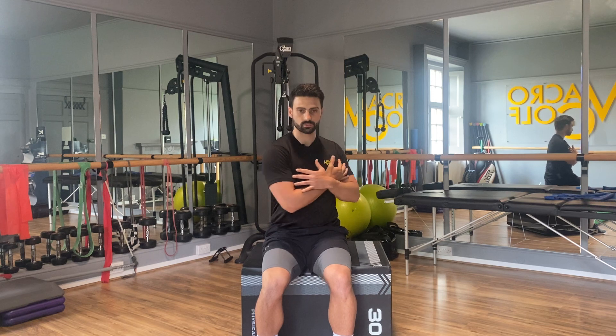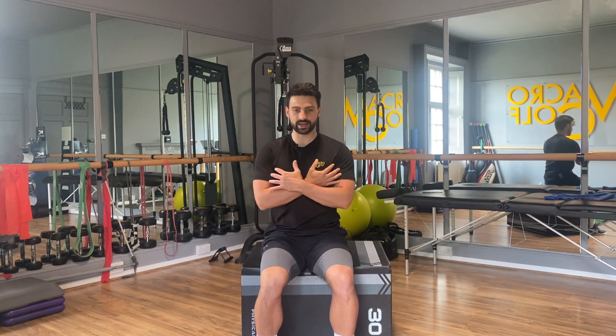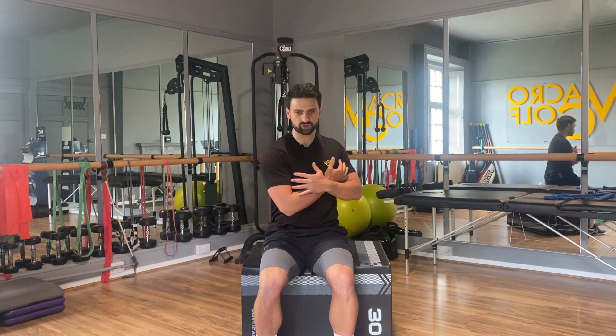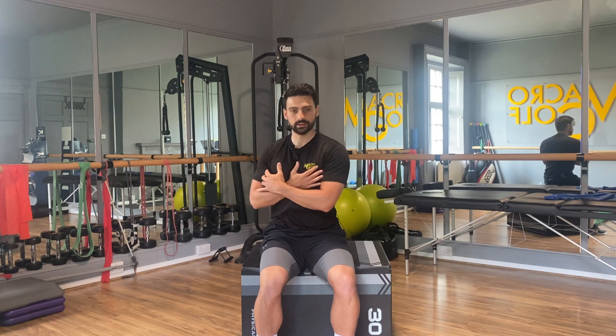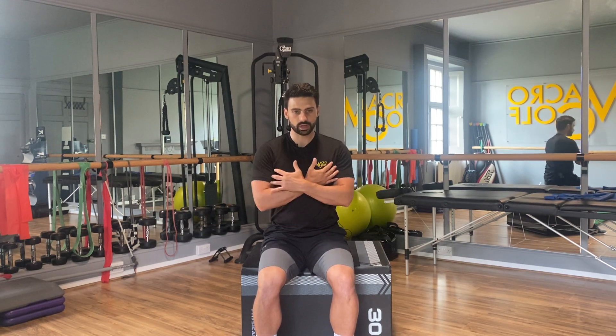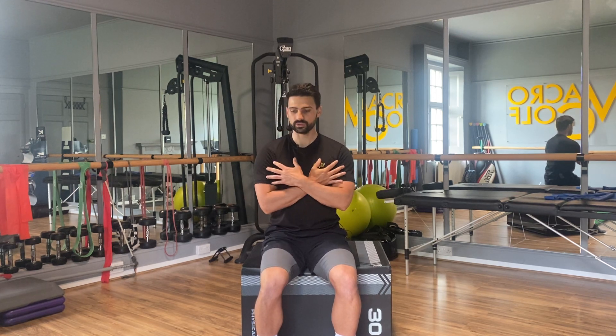I'm just trying to explore what range I have here. If I feel like I'm a little bit more stuck, I can just be interested in that and keep trying to rotate in both directions. Now we're going to start to add a little bit of tilt to this movement.